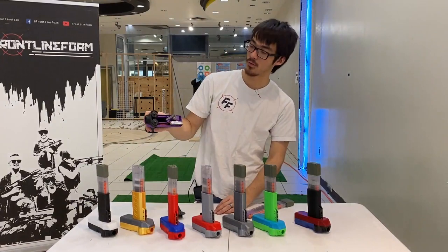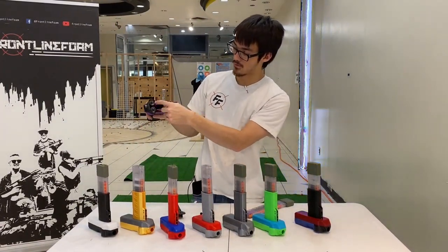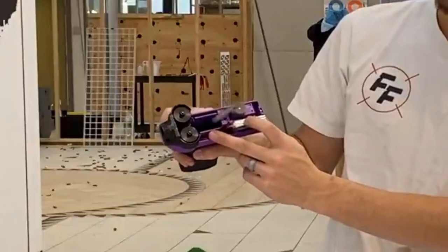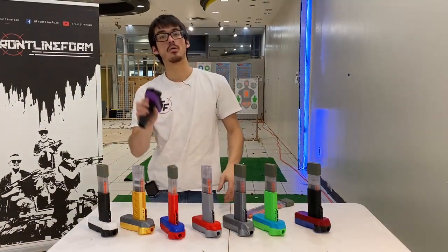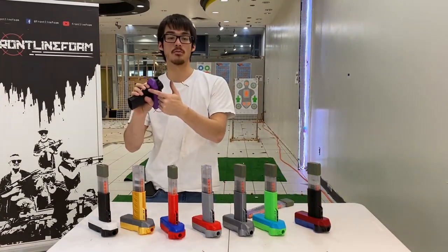It should rev when you pull the bottom trigger. The wheels should be spinning this way, and then it should fire when you pull the top trigger. Always pull the bottom trigger first and let the wheels get up to speed — make a good noise with the wheels before pulling the top trigger.